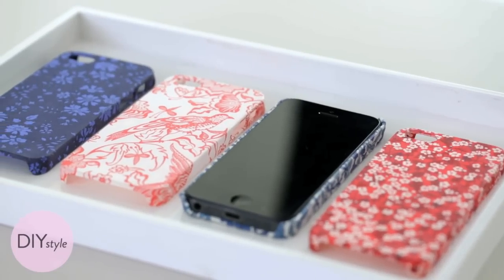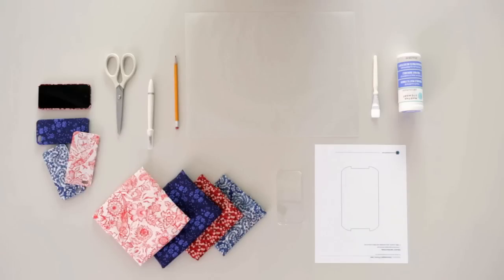I wanted an iPhone case that didn't look like everybody else's case. This is a really simple project for making your own. Here are the supplies you'll need: a clear plastic iPhone case, the template downloaded from marthastewart.com, Martha Stewart Crafts decoupage medium, and an acrylic craft brush.